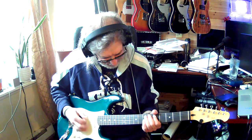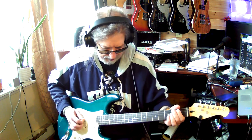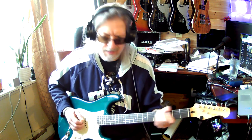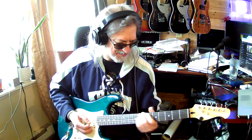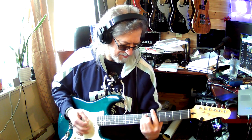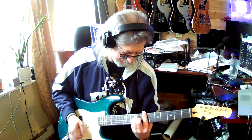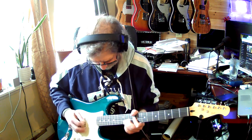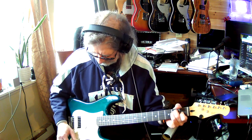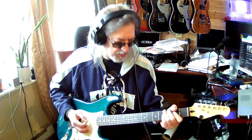You get that quack in there, man. There's a little too much reverb going on. I have not checked the intonation yet, but - not bad.